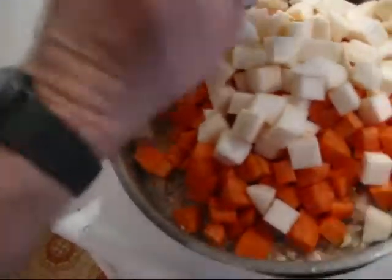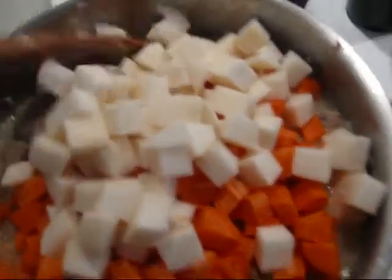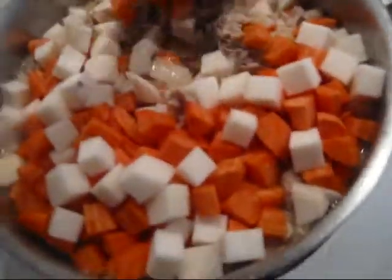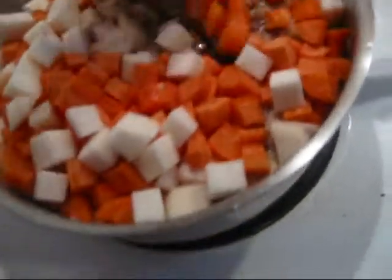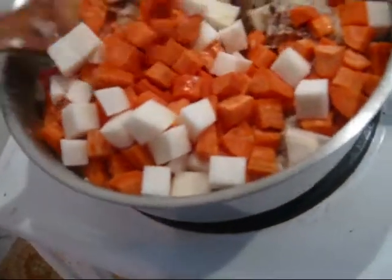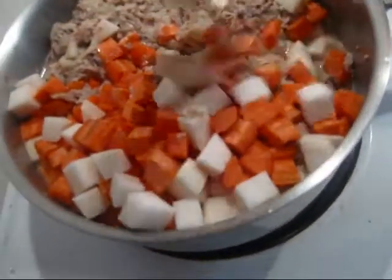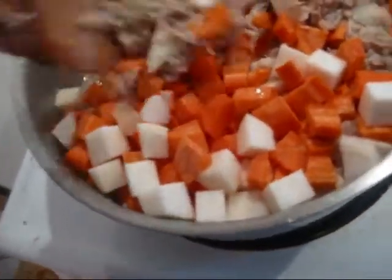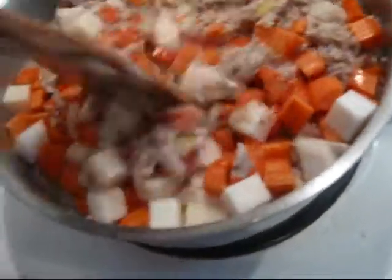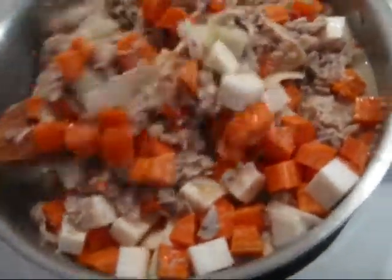We are going to add the firm veggies first — add the carrots. It looks like we may have to upgrade this skillet to a Dutch oven before we are done. Then add the turnip or rutabaga, carefully mix it all in. You want that to cook a few minutes — you're going to get more starch from these naturally. Cook it probably ten minutes or so until those veggies are no longer firm and crispy, getting kind of soft rather.